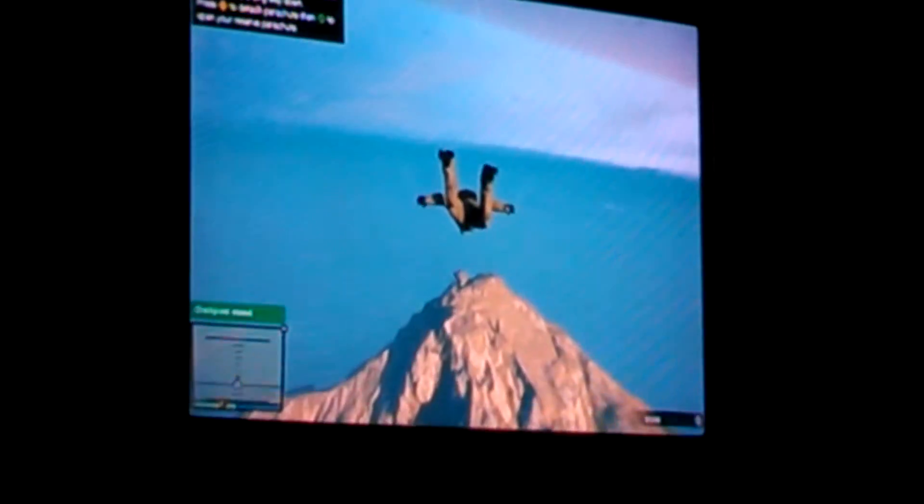The main thing with the heelflip is all you gotta really worry about is your back foot being in the right place and pushing at the right time, but make sure you kick it.